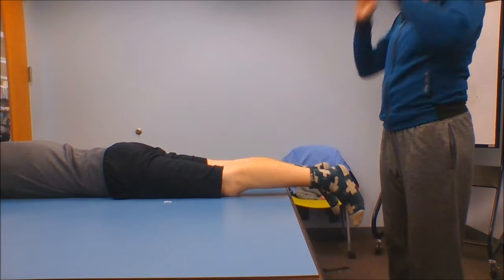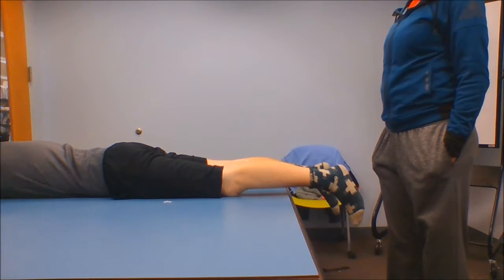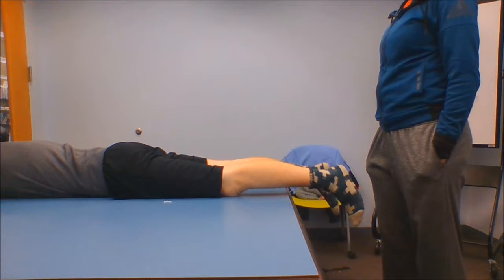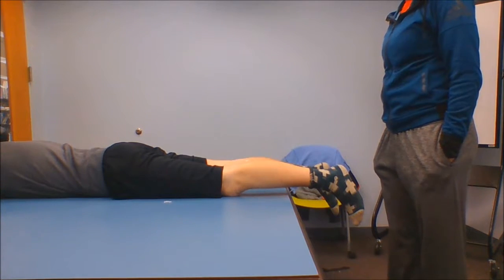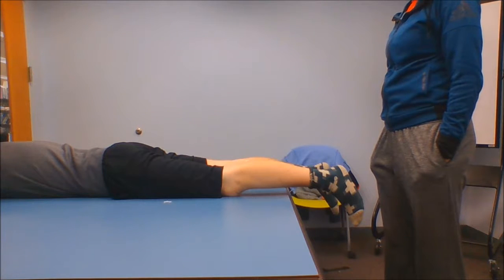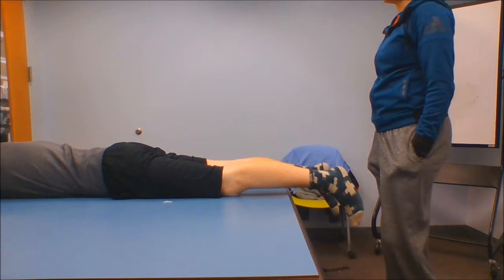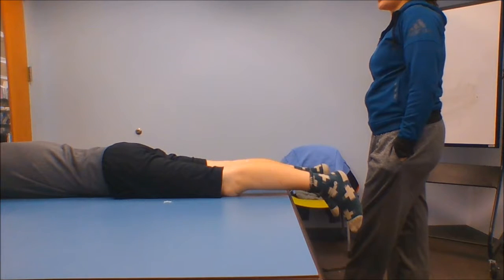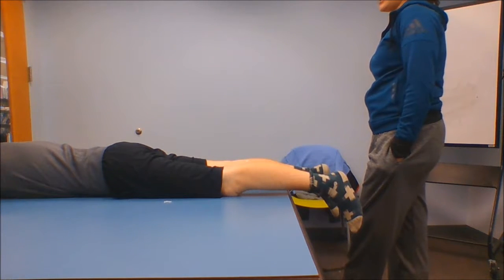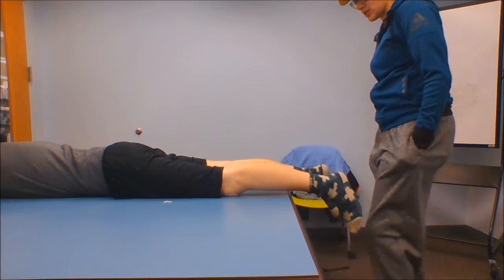Next we're going to talk about the semimembranosus and semitendinosus. The semimembranosus originates on the ischial tuberosity. Its insertion is the posterior medial aspect of the tibia, and its action is knee flexion, hip internal rotation, and hip extension. The semitendinosus also originates on the ischial tuberosity, inserts on the pes anserine, and its action is knee flexion, hip internal rotation, and hip extension.